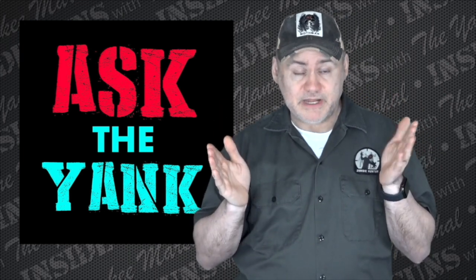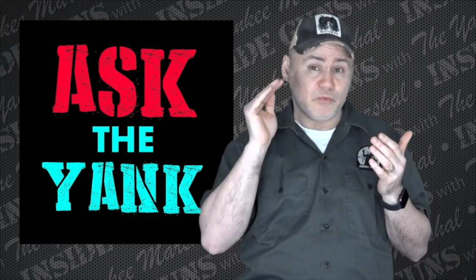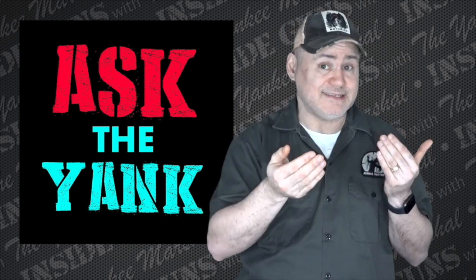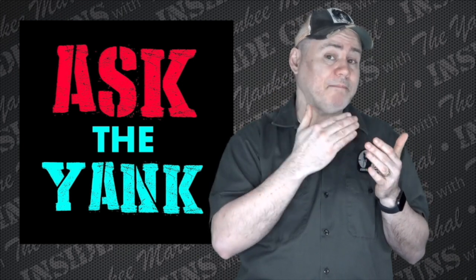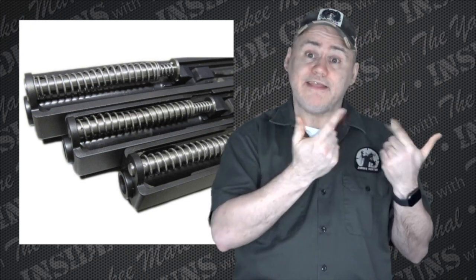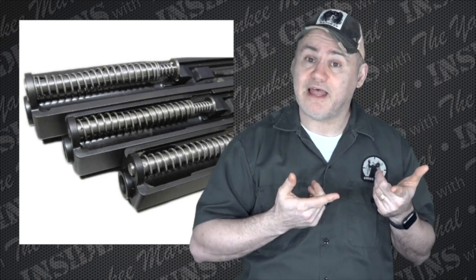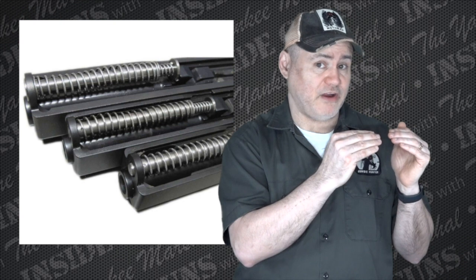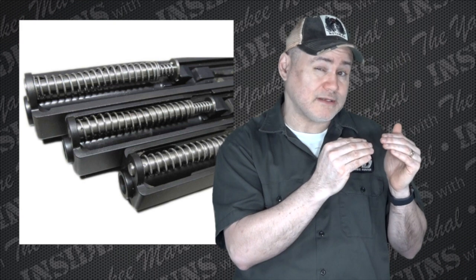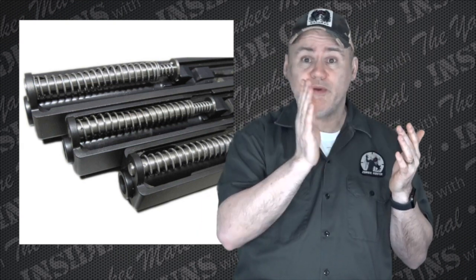It should always go with the receiver. If you want to be really consistent in your count and know what kind of maintenance to do, when you do swap slides — since they're swappable — don't swap the internal parts. The springs, the barrel, and the guide rod should come out of the slide first and go into the other slide. Those should stay with the frame. The barrel and guide rod are less critical, but the spring should definitely stay with the frame. Let the slides go independently.